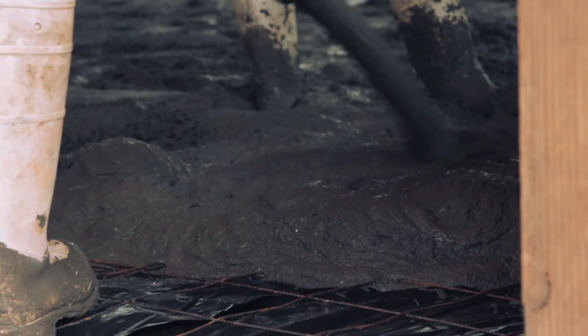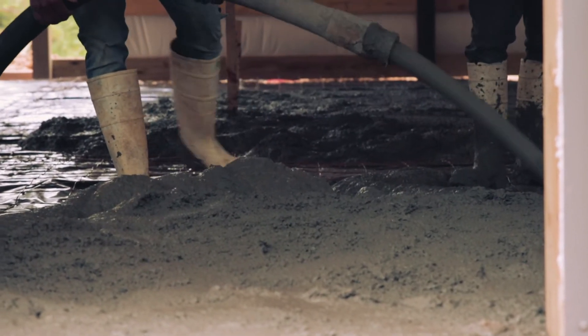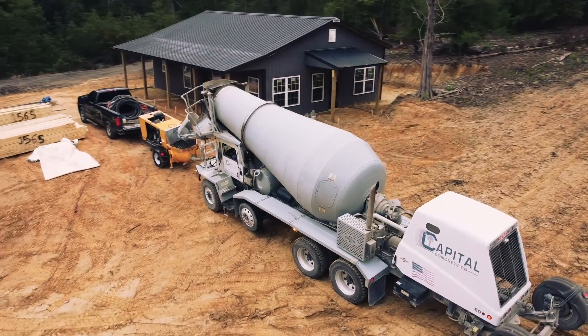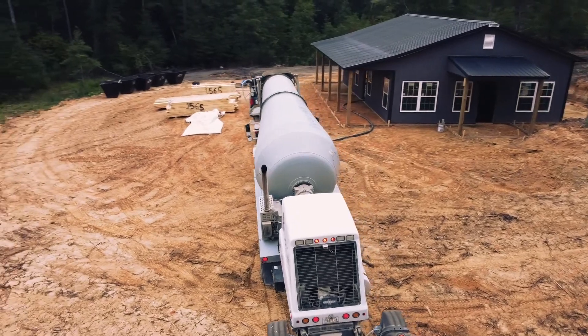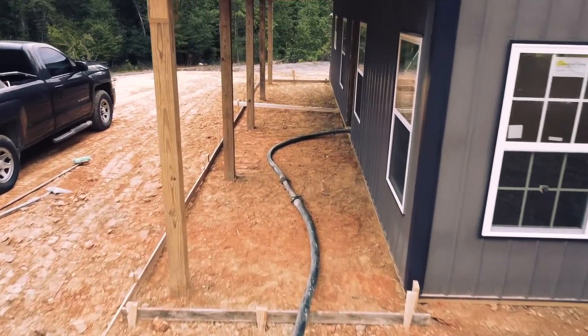Down here in South Carolina — maybe where you're watching and building your barndominium they do the slab first — they did it last here. They did it in record time, honestly. I didn't know how fast they could pour concrete and have it dry. We're standing on it right now and it's only been about 24 hours since they were here.